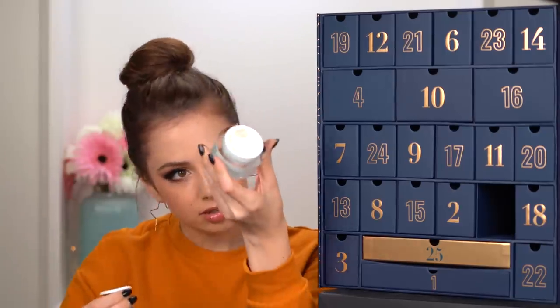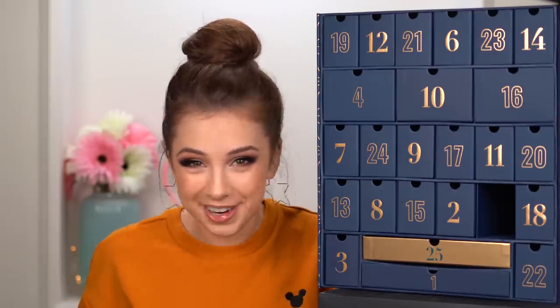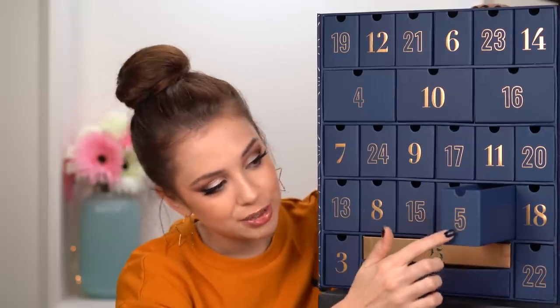Is this a full-sized? I'm giving away so many skincare products to my mom because she doesn't wear any makeup — can you believe it? But because she doesn't wear any makeup, she really enjoys the creams, the eye creams, the masks, all of that.